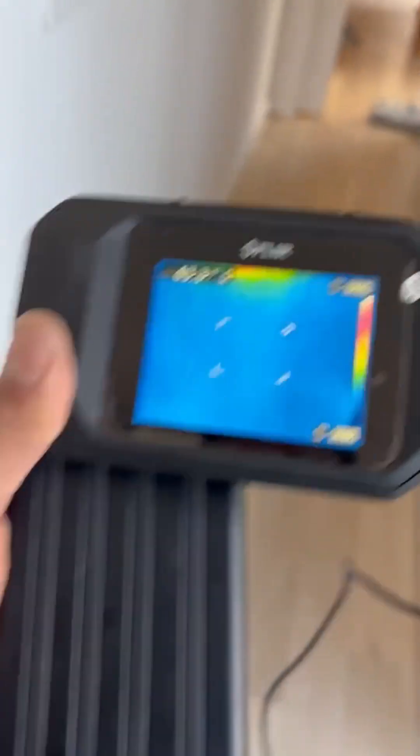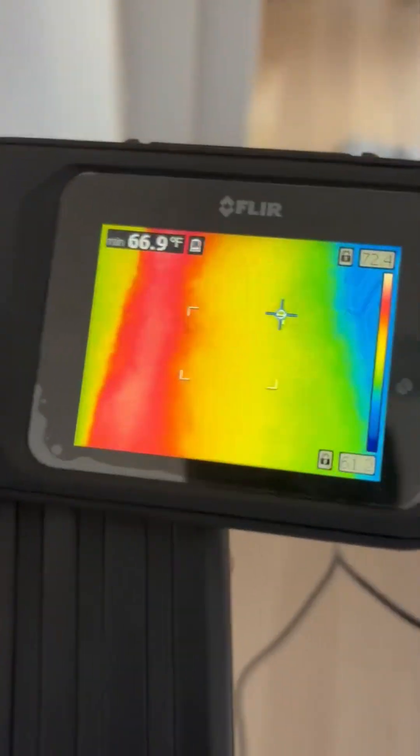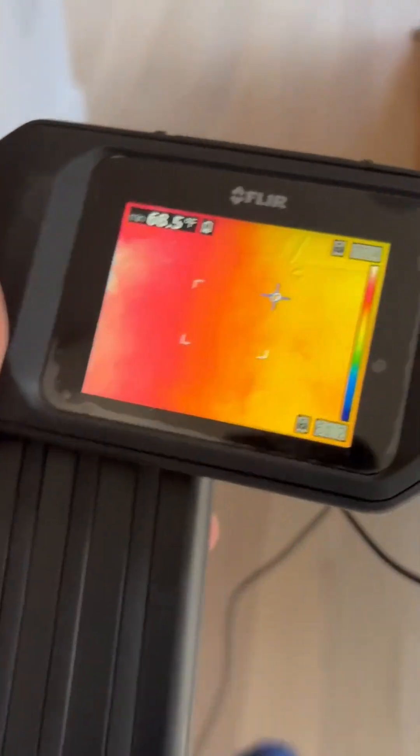So the problem is insulation in this room. As soon as we move out of here, voila.